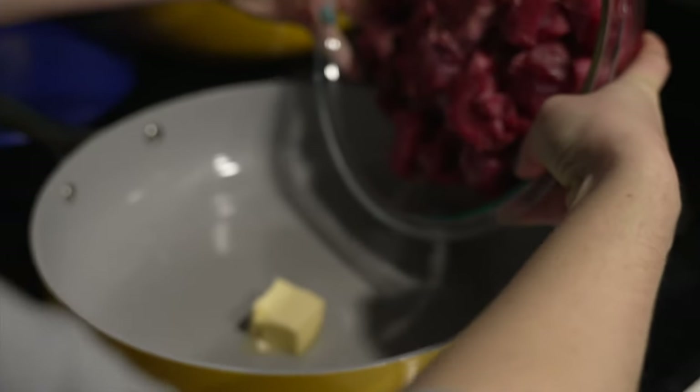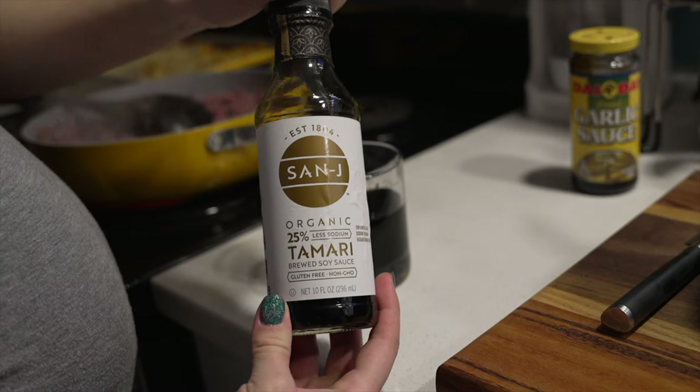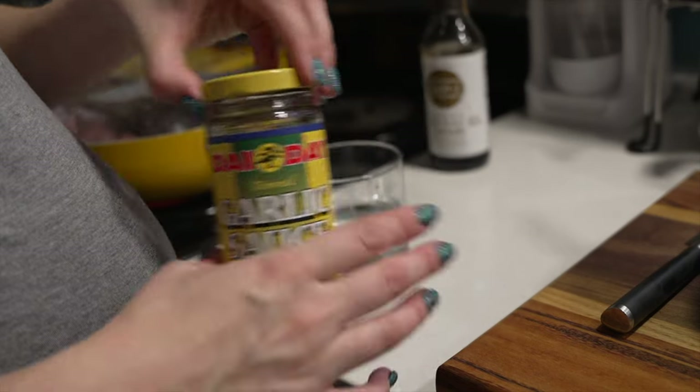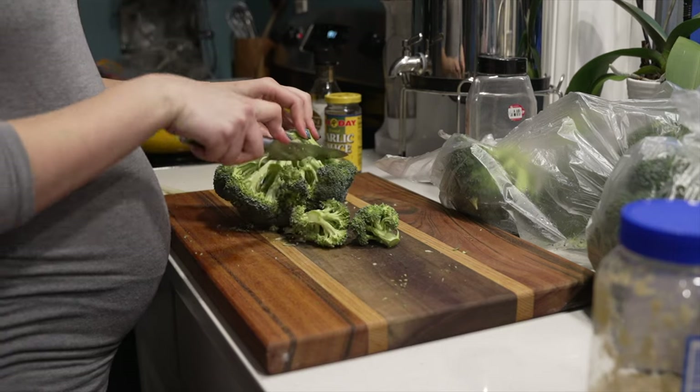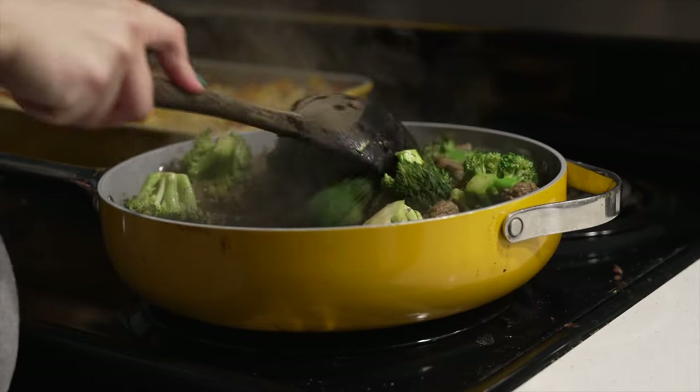This one's more of an Asian-style beef and broccoli, so it has soy sauce and a lot of garlic sauce in it. This meal is so simple because it's literally just broccoli and meat, and then you cook rice up when you take it out of the freezer.